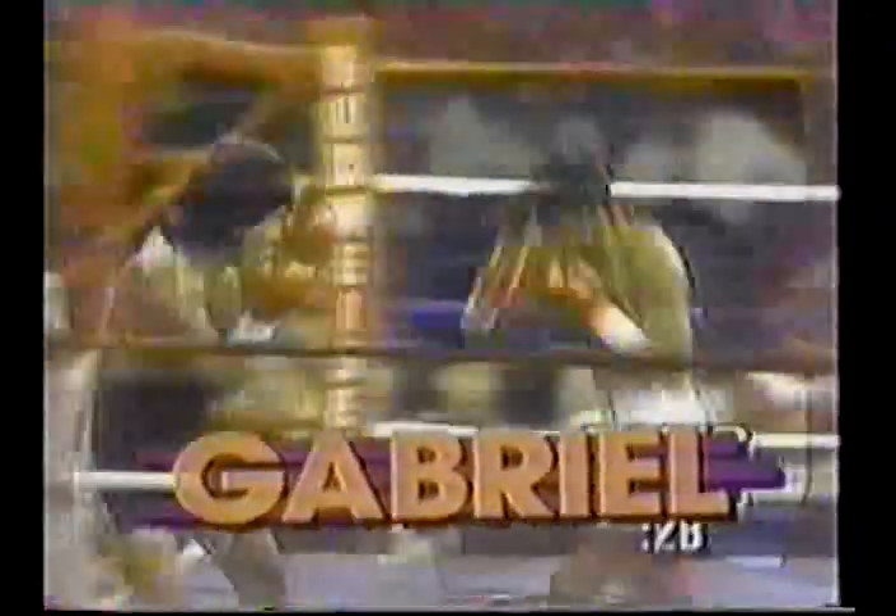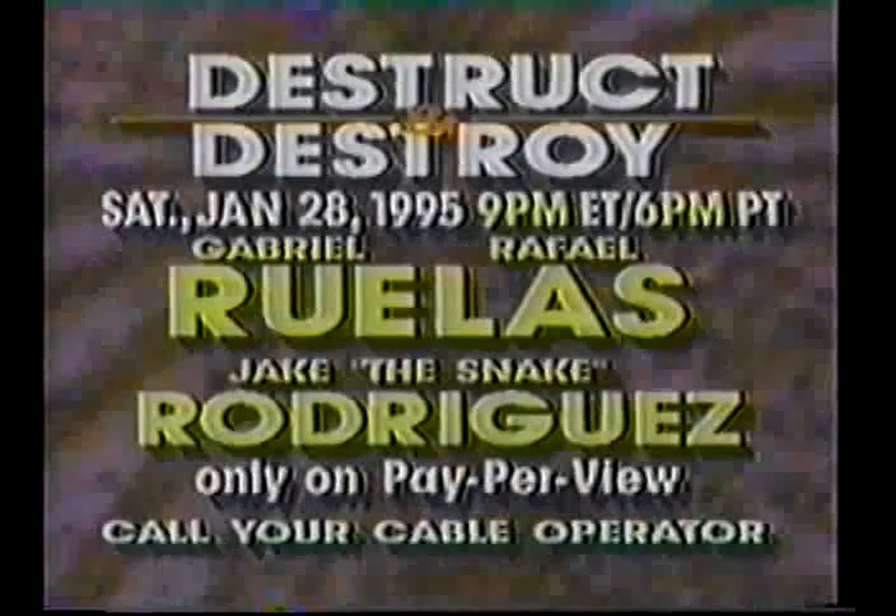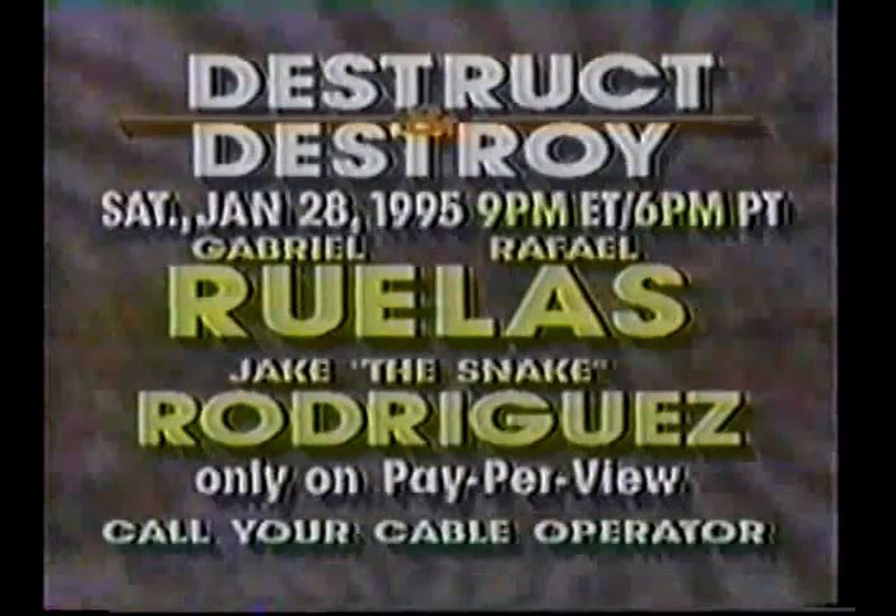Saturday, January 28th — it's Destruct and Destroy. Rafael Ruelas puts his IBF Junior Lightweight Championship on the line. Plus his older brother Gabriel makes his first defense of his WBC Super Featherweight Crown. Also, Jake the Snake Rodriguez defends his IBF Junior Welterweight Championship against Constantine Hsu. Destruct and Destroy, Saturday January 28th, live on Pay-Per-View.